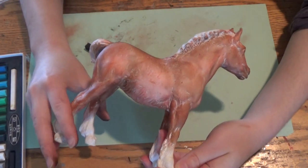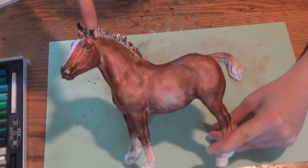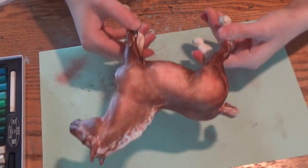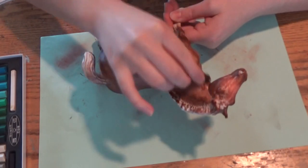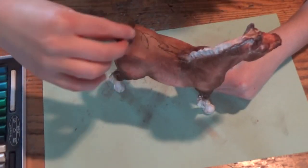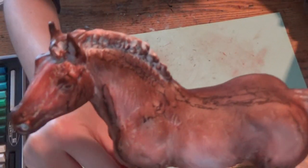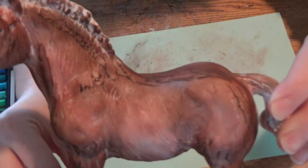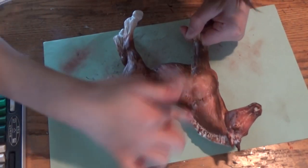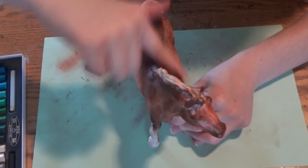Moving on to layer five — I'm applying another coat of a burnt umber color and just applying it in pretty much the same spots as before: along the back, the muzzle, the cheeks, down the neck. Make sure you're always darkening up the legs because bays have pretty dark legs that slowly go down to almost a black color, and their noses as well. A good rule of thumb is to always darken the legs when you're making a bay.